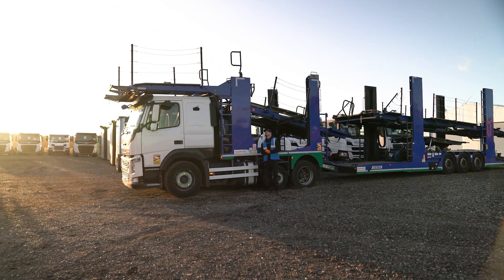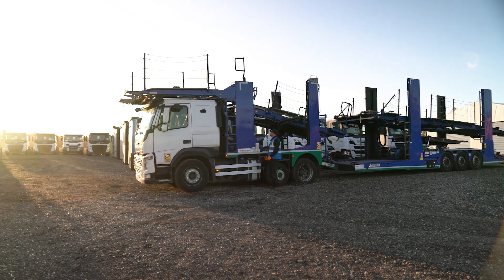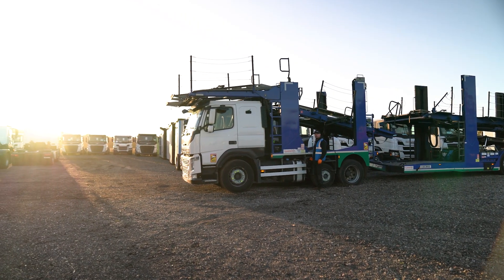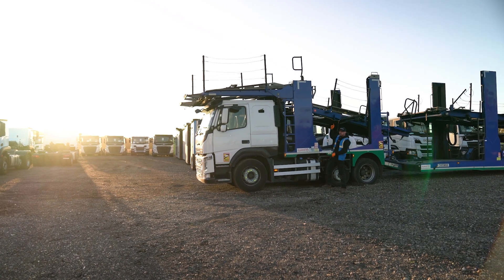First of all, we're going to lift the rear of the peak up five clicks: one, two, three, four, five. That will give us just enough clearance for when we lift the front, so we don't want the bottom to bottom out.